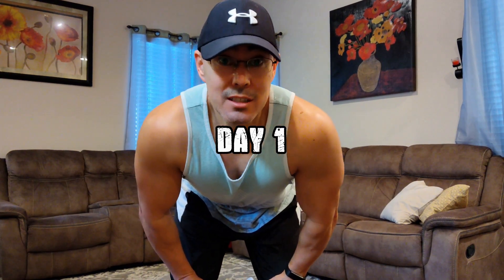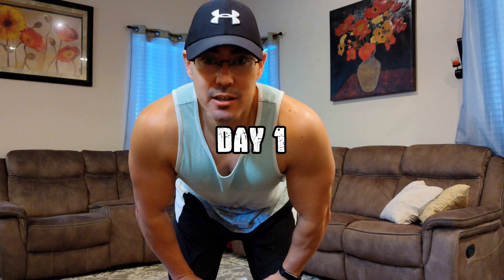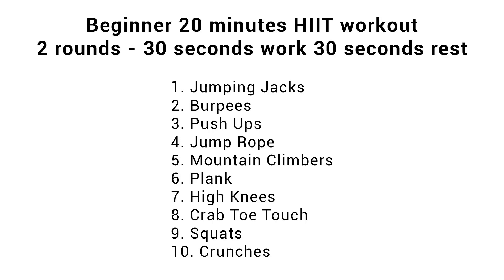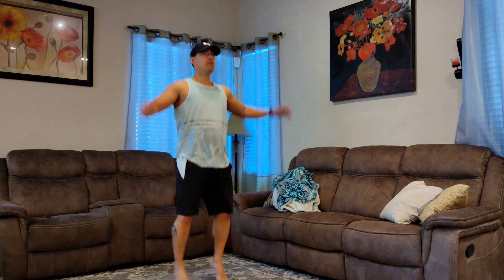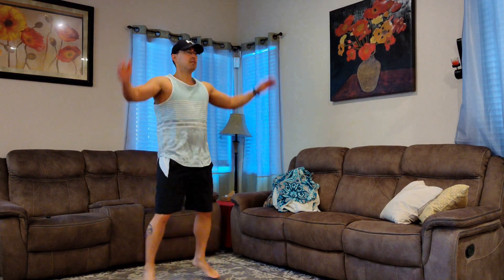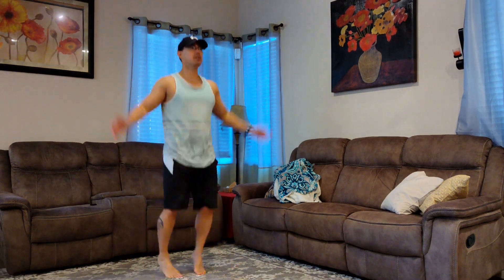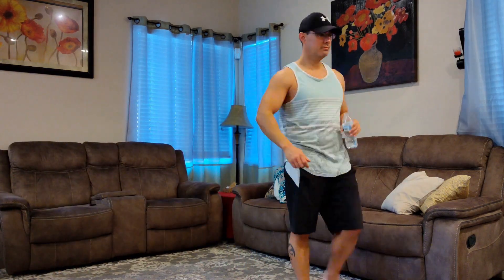Today is the day — day one of the 7-day challenge. I'm all warmed up, I got my water, so let's get into it. This is going to be a beginner 20-minute HIIT workout. You're going to do each of the exercises on the screen for 30 seconds, and then you're going to rest for 30 seconds. Then you're going to repeat the same exercises for the second round. First exercise we're going to be doing is jumping jacks — these are self-explanatory.